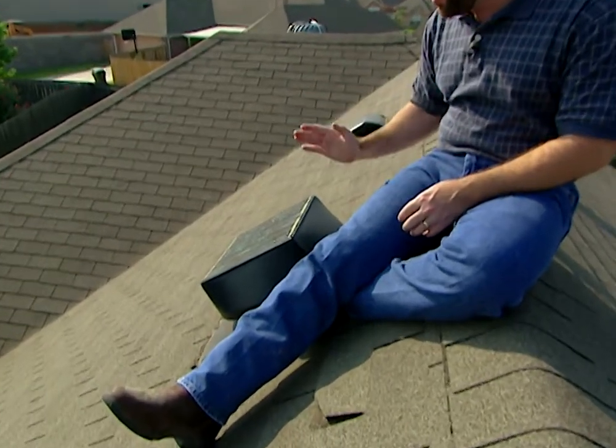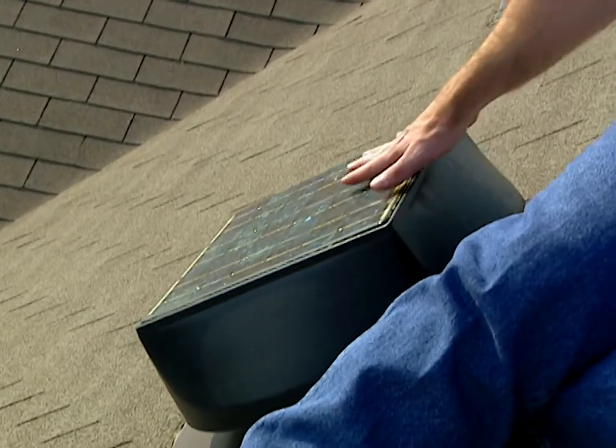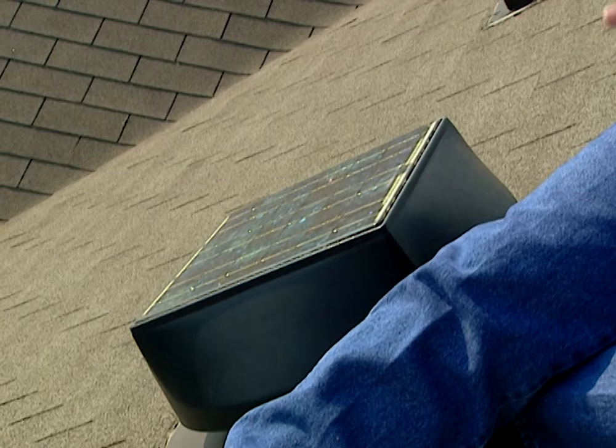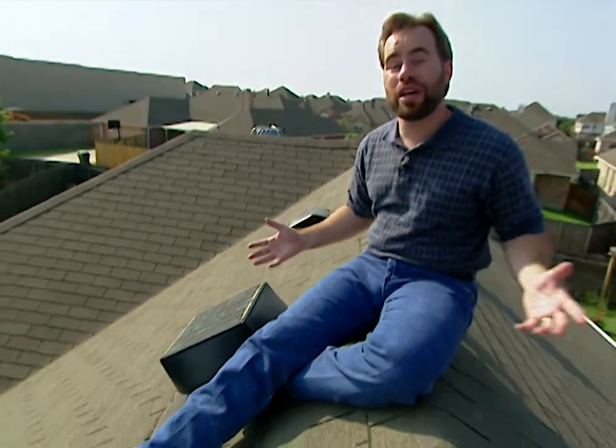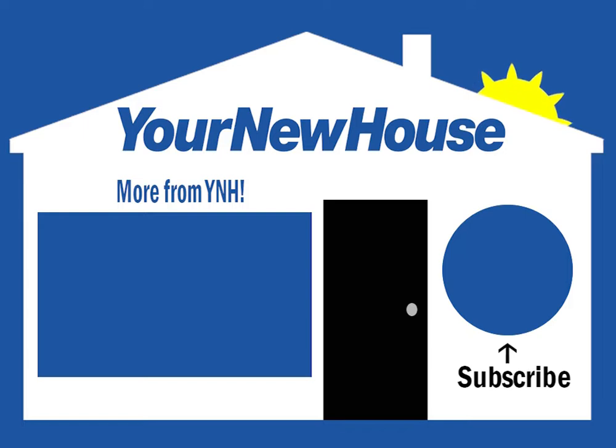If you're somewhere with a lot of still days in the summertime, the solar vent is the answer. The solar vent has solar panels on top and a fan inside. Whenever the sun's out, that fan is turning and pulling all that hot air out of the attic, bringing cool air in through the soffit vents, so we know the attic is going to stay the same temperature as it is outside. If you do all of these things to keep your house as cool as possible up in the attic, you're going to have lower utility bills every month.